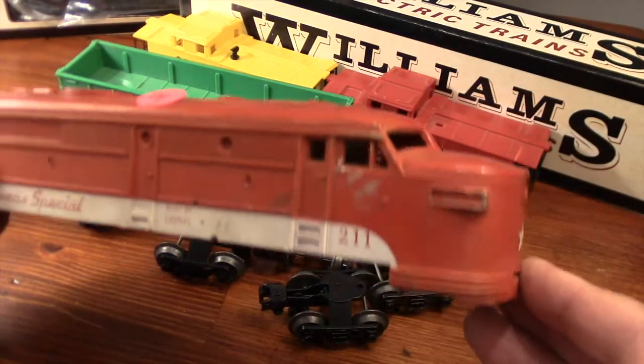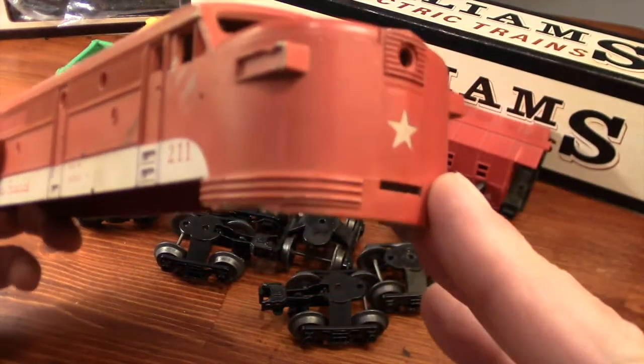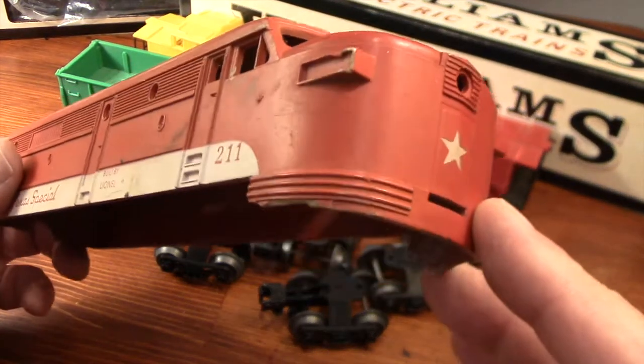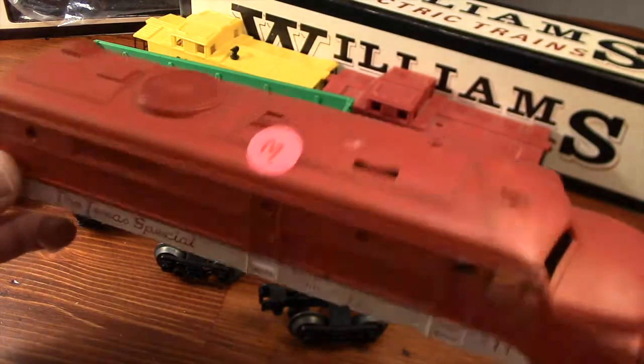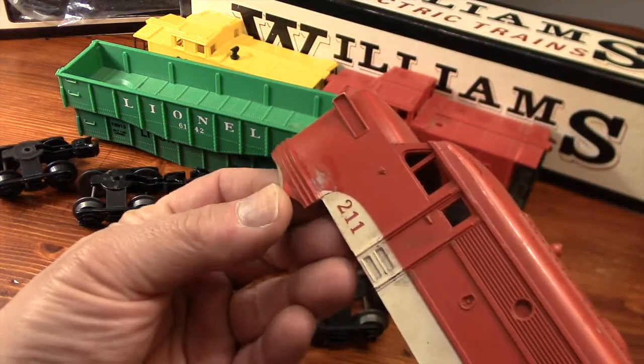This Lionel Alco body was marked for $3 but the seller told me to make an offer, so I said how about two bucks. A deal was made and now I own this shell that's missing its front apron and also has a break in the rear where the mounting screws should be.